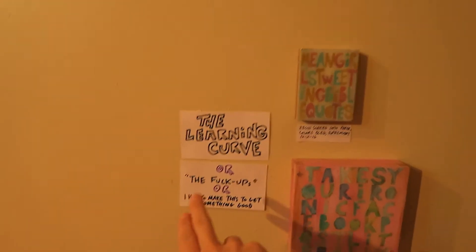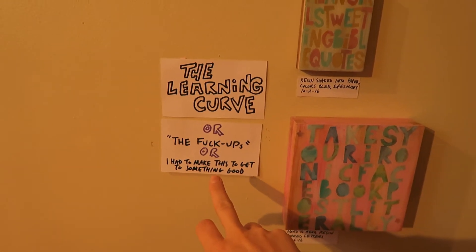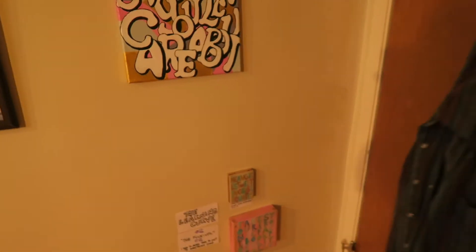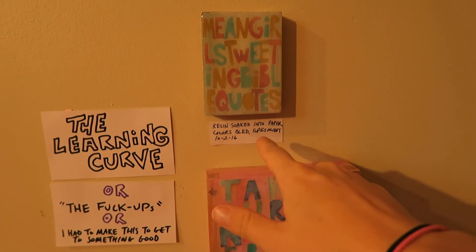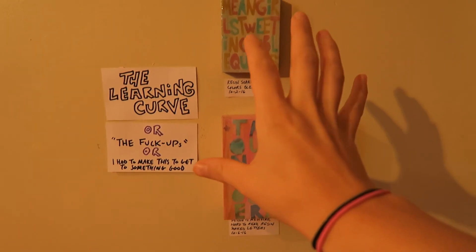Here's what I've decided to do. The learning curve, the screw-ups — I had to make these to get to something good. This is gonna be a little gallery that I keep behind my door: pieces that didn't really work out. Underneath each one I write why and the date, and they just get a place there. I was thinking about how unfortunate it is that when you resin something and it doesn't work out, it's like a wasted piece of art basically.